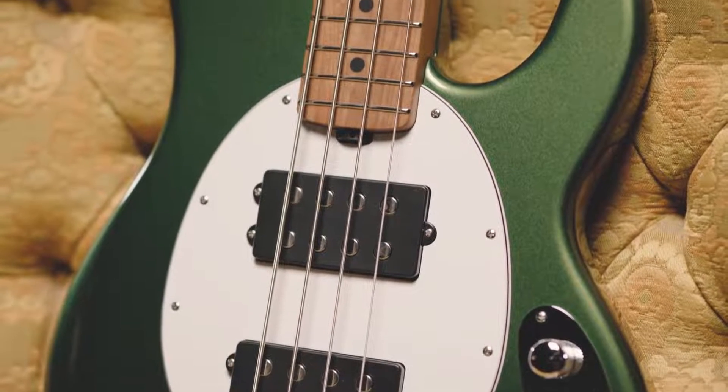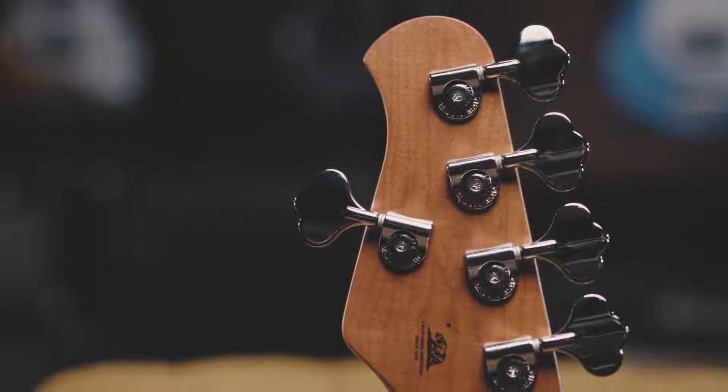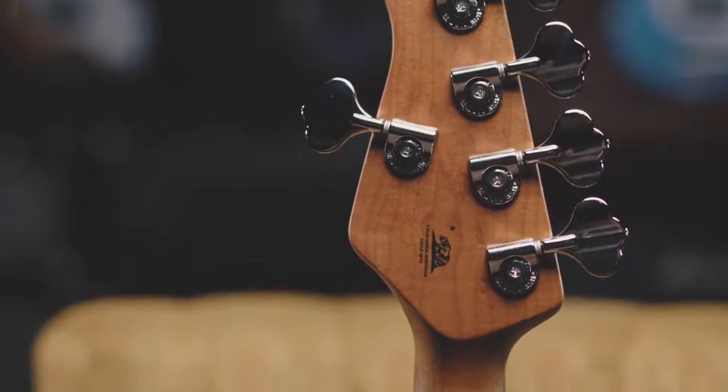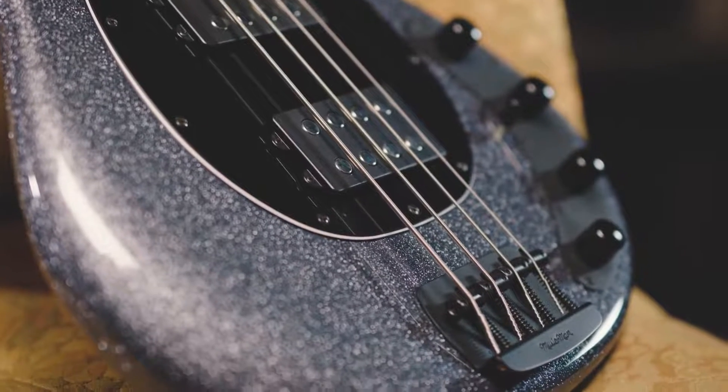We were able to design new tuning keys that are about a half a pound lighter than the tuning keys that were on Stingrays for 40 years. Using aluminum, we're able to keep the classic Stingray sound but use a little different bridge pieces, so as a result these things are averaging around eight pounds.